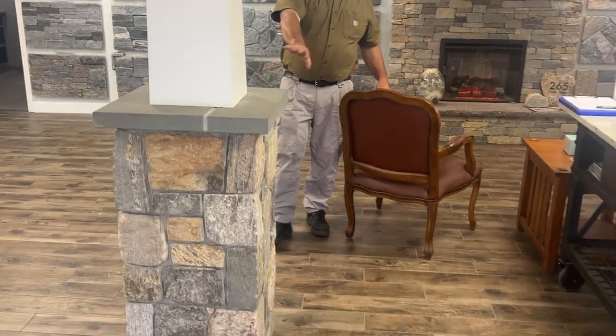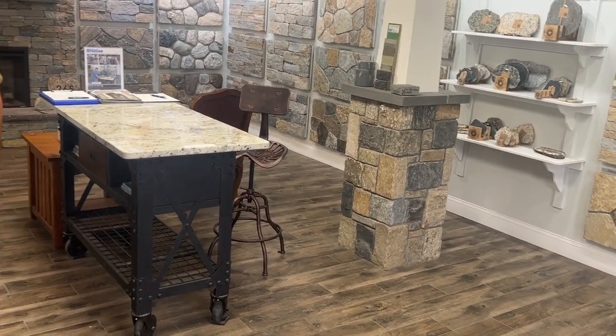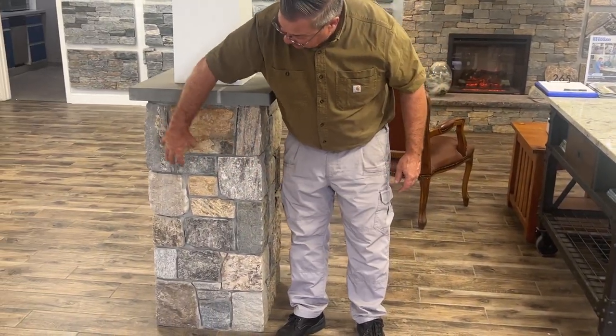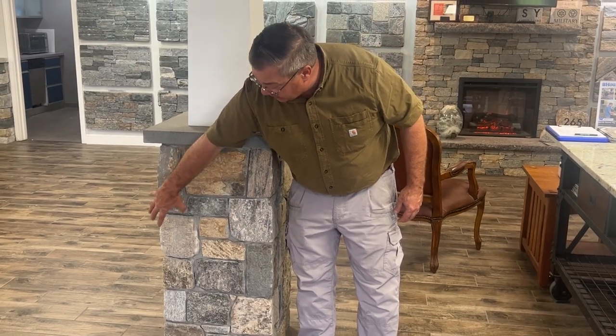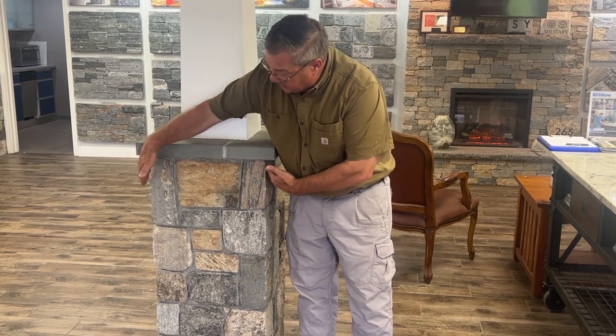The next item we have is Boston Blend Square and Rec. This column and the column on the other side — again, you've got corners and flats. Notice in this particular case, we made these pieces a little bit smaller so that you would have 3 stones across. So this is roughly about 18 inches by 18 inches.